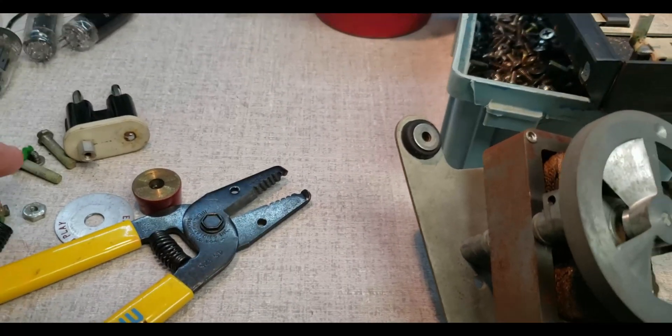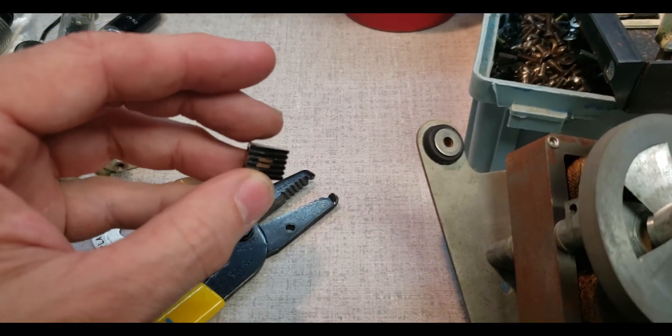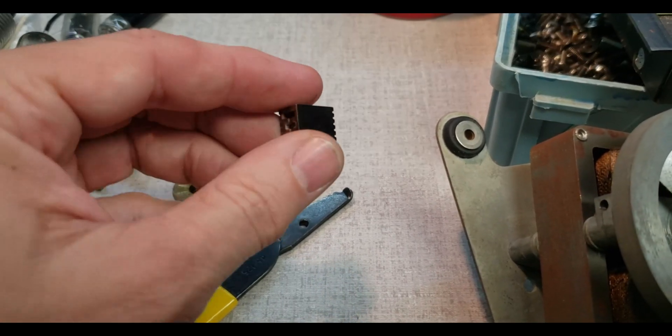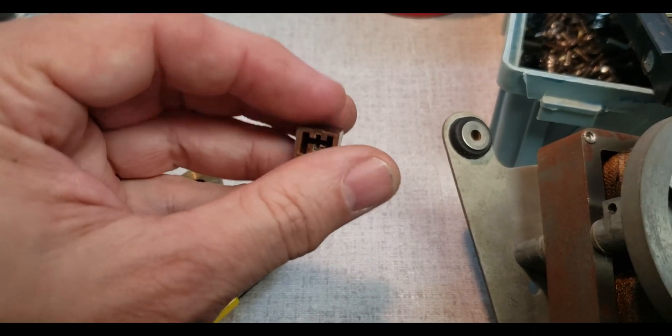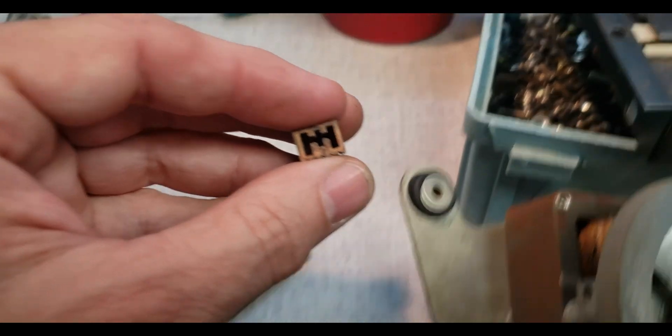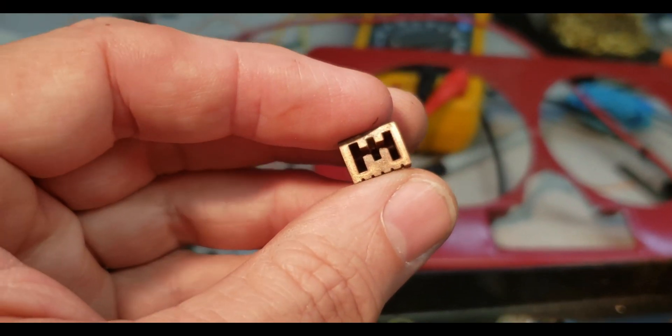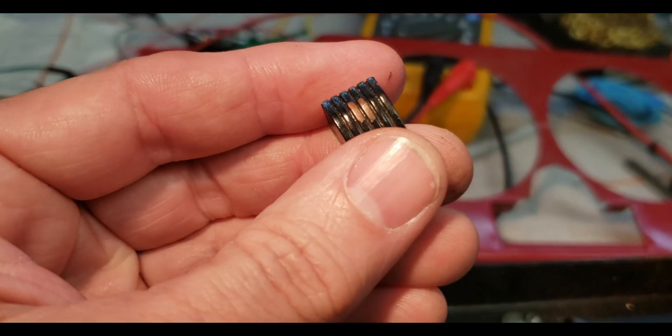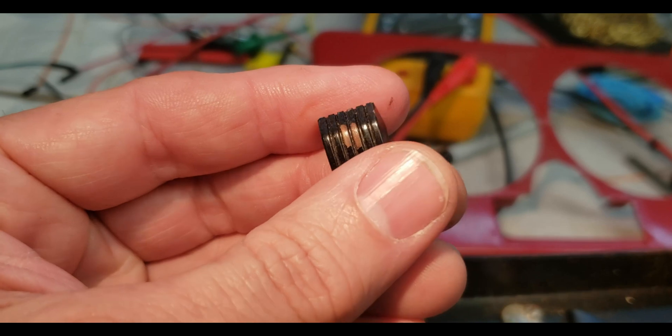I just noticed something here too — I think this knob might have been a bronzy gold color, and somebody painted it black.